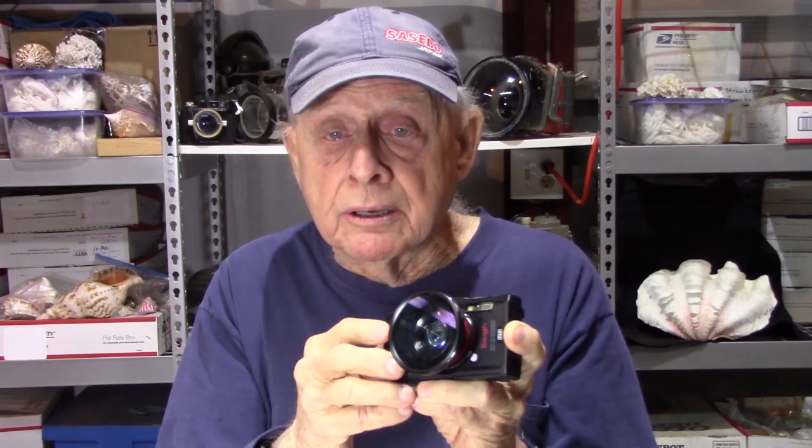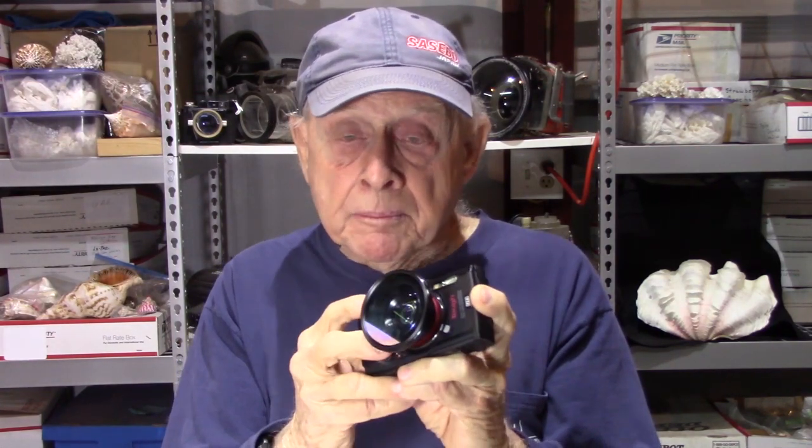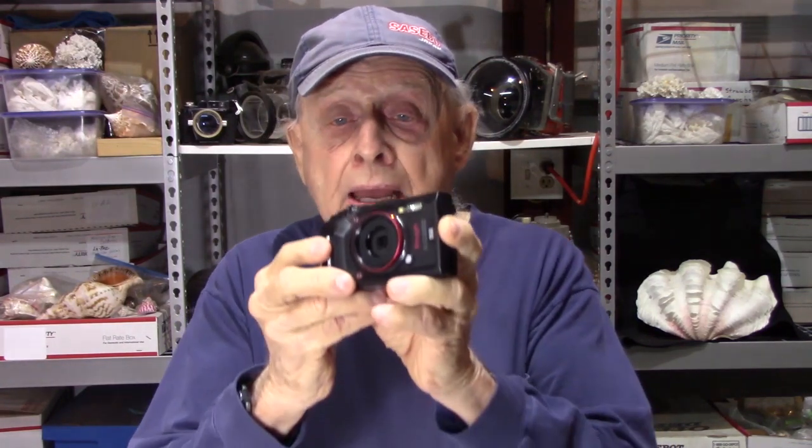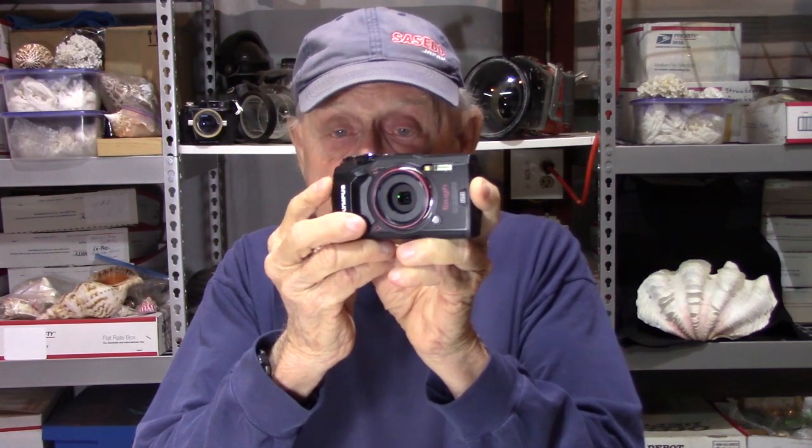I've taken some videos with this camera and posted them on my site where I'm walking the reef at night, so it's a really great combination. Now if you want to go deeper than 49 feet, you take the wide angle off and we have the Olympus TG5 itself with a 25mm lens to 111, which is really wide angle.